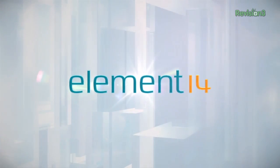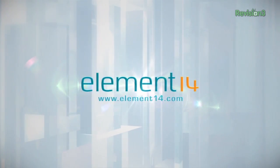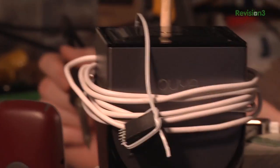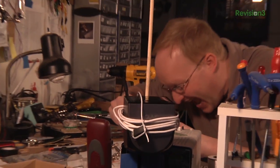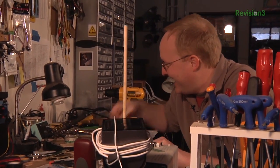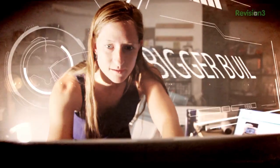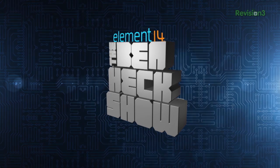The Ben Hex Show is brought to you by Element 14, the electronic design community and online store built for engineers and hobbyists alike. Join now and browse the store at element14.com. Amazing builds, exclusive mods, cutting-edge ideas, electronics, engineering, and more. Every week on Element 14's The Ben Hex Show.